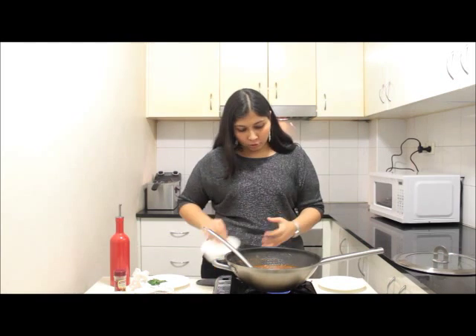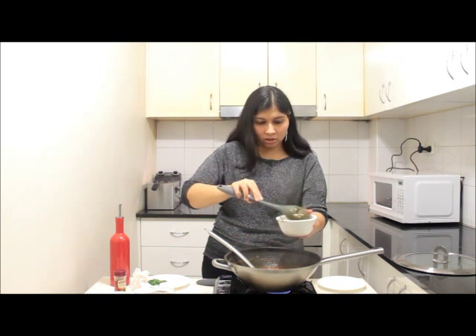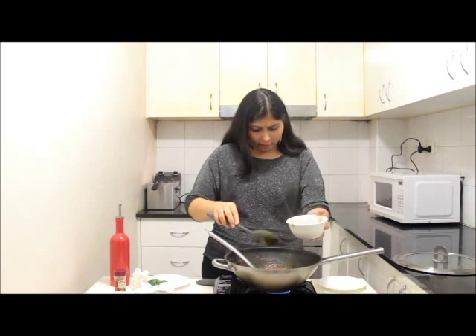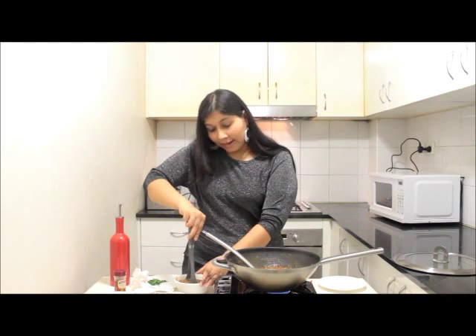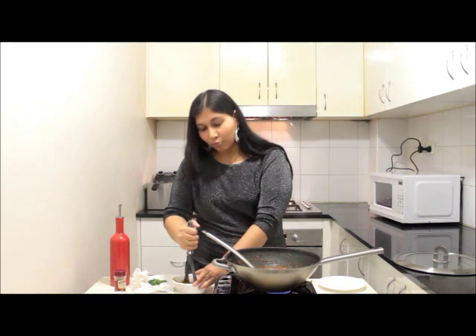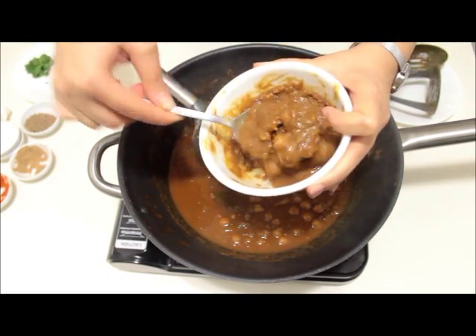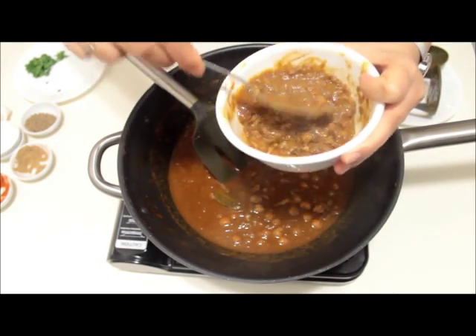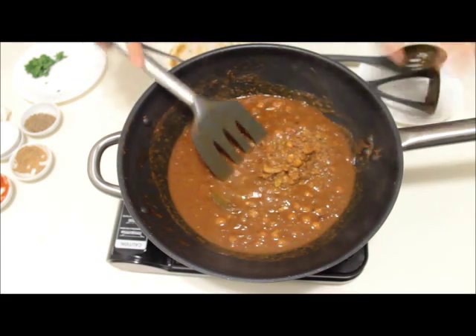Our chole is completely cooked and an awesome aroma is coming out. For the last step, take out a small amount of chickpeas into a bowl and mash them. This will enhance the texture of the gravy and also thicken it a bit more, so it looks more tasty while eating. Add the mashed chole back into the gravy — this will thicken the gravy and make it look awesome.